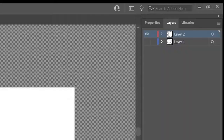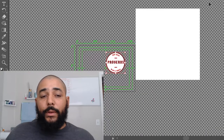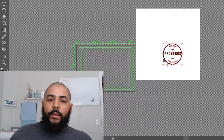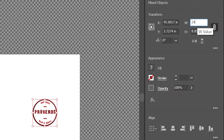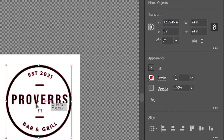Now we want to put this big rectangle in the background and lock it. That gives us a white background so we can see the work. As delivered, the logo is 8.85 inches — that's how my wife made it — so we need to scale it up to 24 inches. Now it's 24 by 24 inches.